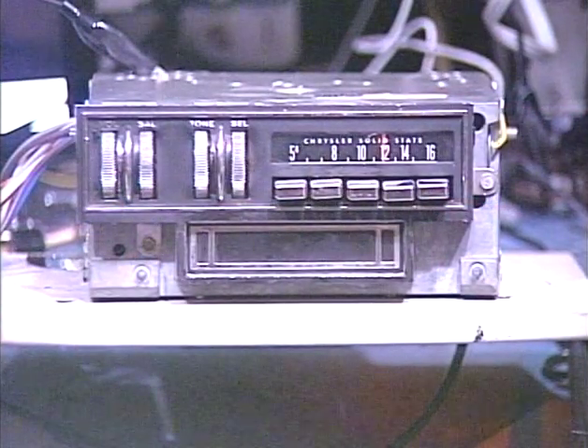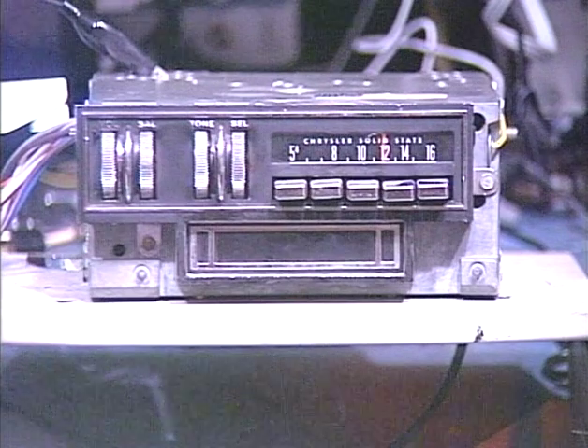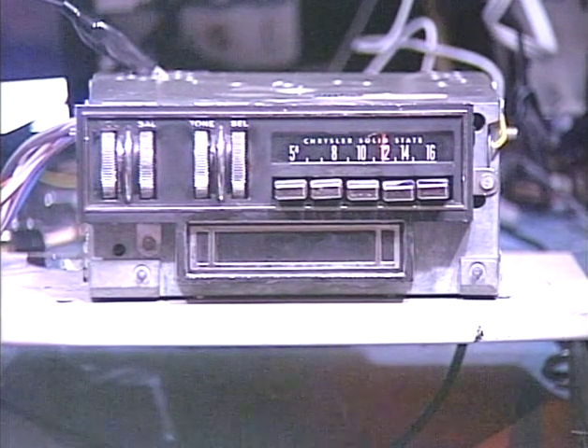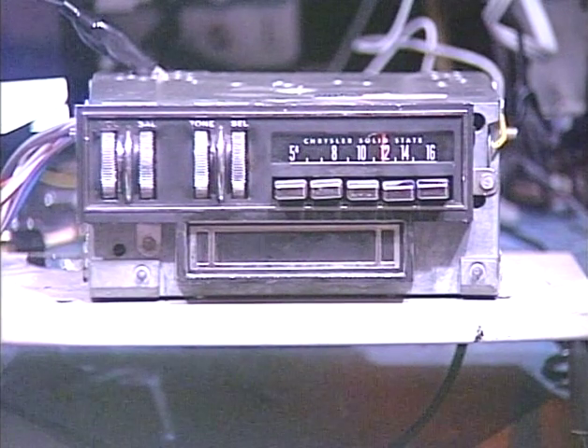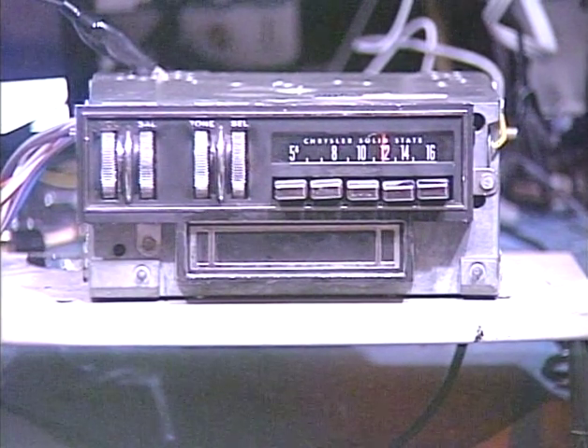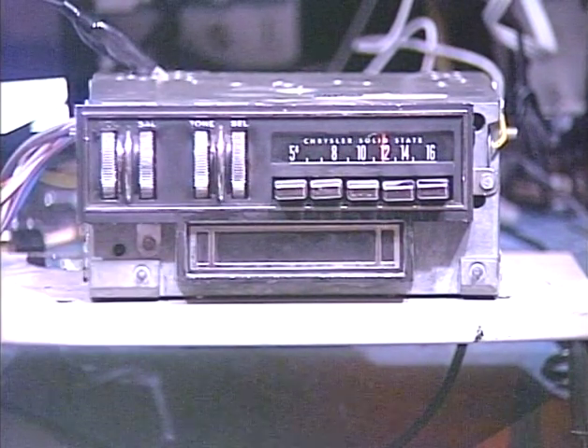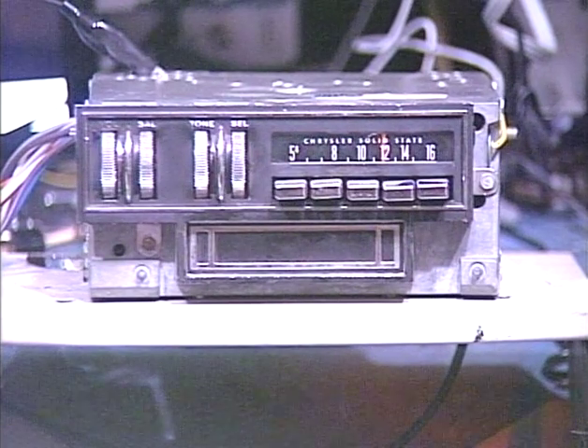Hello again, folks. Guess who? It's Barry with Barry's 8-Track and Classic Car Radio Repair with another 1970 Charger/Challenger unit. This was previously a conversion done by another manufacturer, and that conversion actually lasted a pretty long time. The customer sent it to me to do an Aurora conversion, which is my preferred product. So I'm just going to go ahead and run her through all its tests.